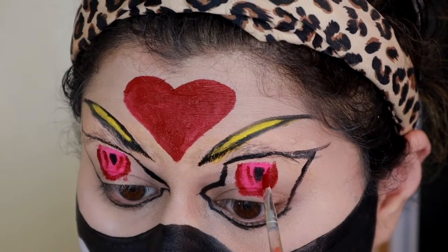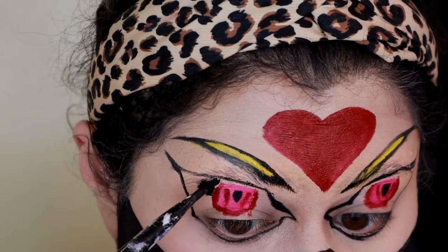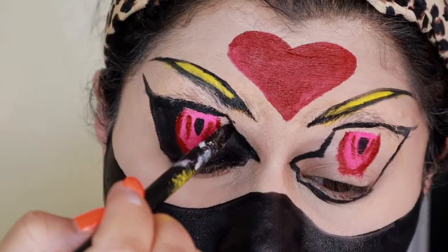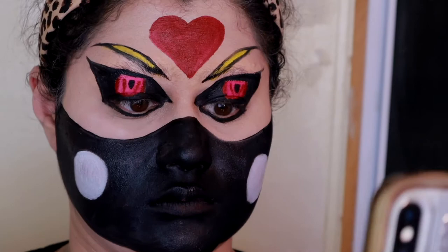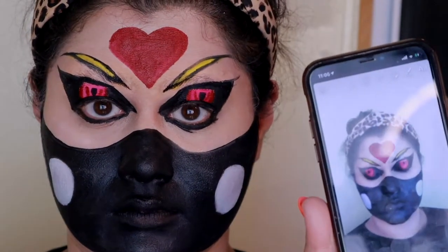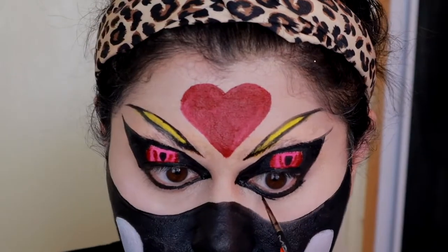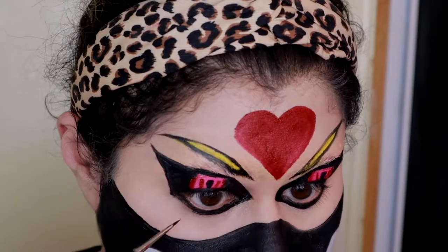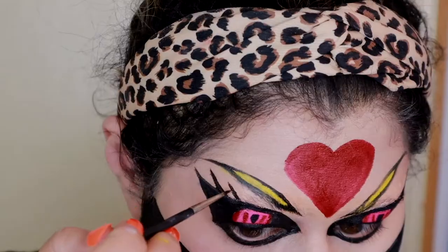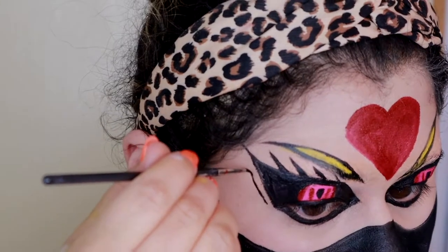Then the easy part - we're just going to take black and fill the entire surrounding area up. A little tip: once you're set and you don't know what it looks like, take your phone and take a selfie and you'll see the areas that you need to work on. After I took the selfie I realized I needed to fix the line a little bit, so I used that as a guide to fill in everything. Then I started creating her eyelashes.